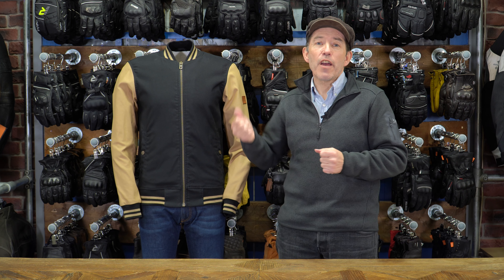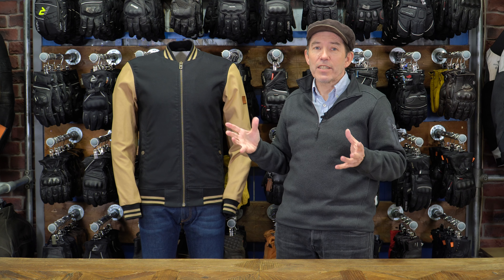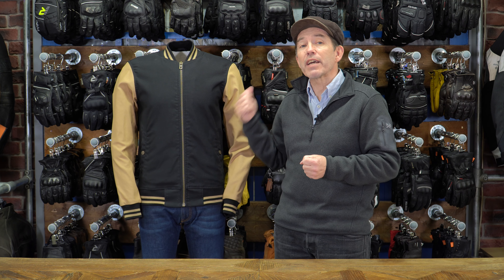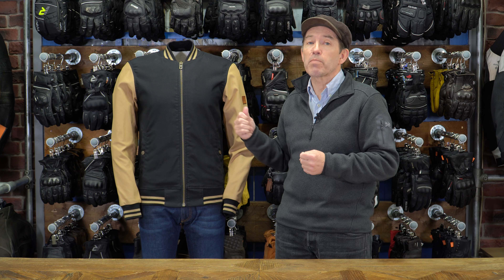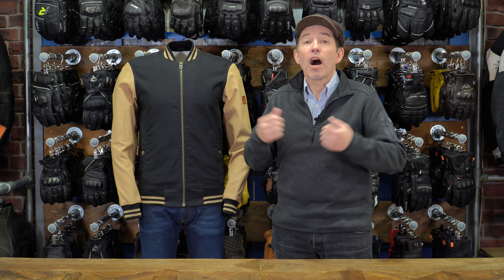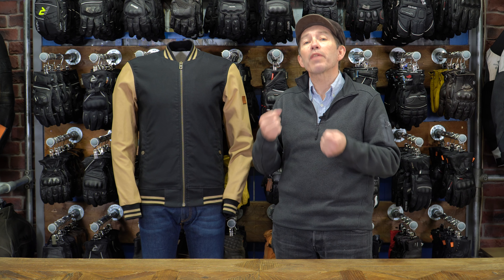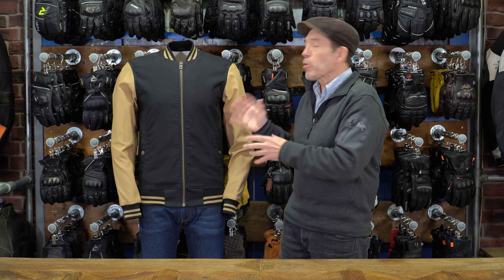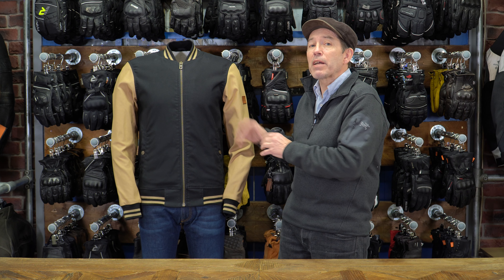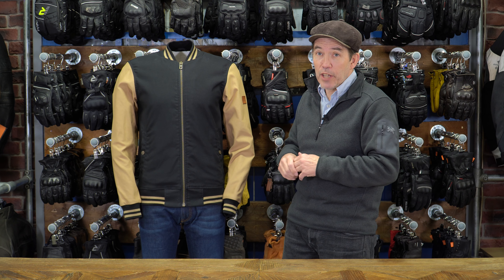If you were out in this jacket for 2, 3, or 4 hours, you're going to get wet. But this treatment — which we've also found on the chinos — gives a surprising level of waterproofing. We never tell people their chinos are truly waterproof, but people come back and tell us they've got an hour, an hour and 15, sometimes an hour and a half without feeling wet. So the waterproofing in this is not proper waterproofing, but I think it's far better than you have a right to expect on a jacket like this.